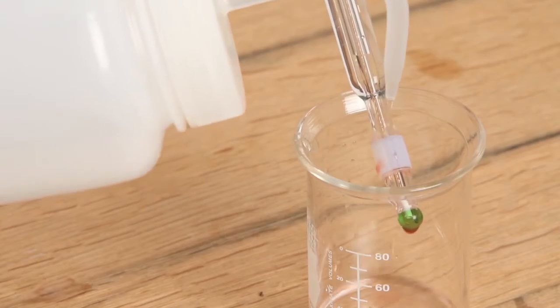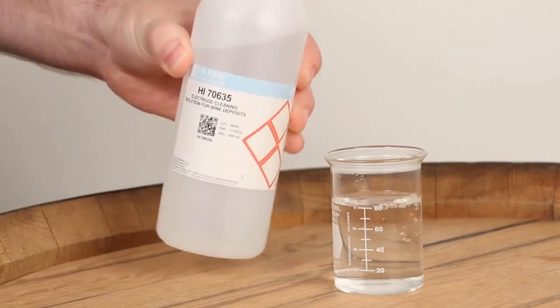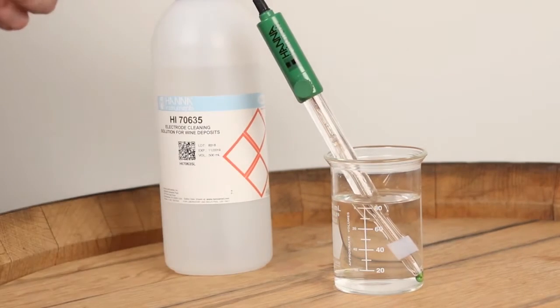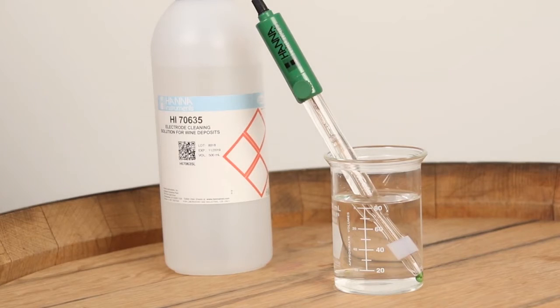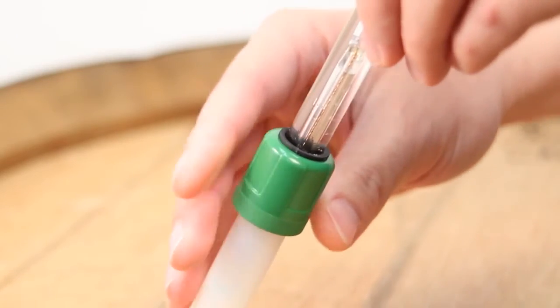So that's it — the Hanna HI 2020W Wine Kit is the right solution for winemakers looking to take their wine analysis to the next level. Before you go, I'd like to go over some cleaning and storage tips. After your measurements, rinse your electrode with distilled water to help remove wine stains. Fill a small beaker with your HI70635 cleaning solution for wine deposits and place the electrode in the solution for 2-3 hours. After, keep your electrode conditioned by keeping it capped and stored in our HI70300 storage solution.